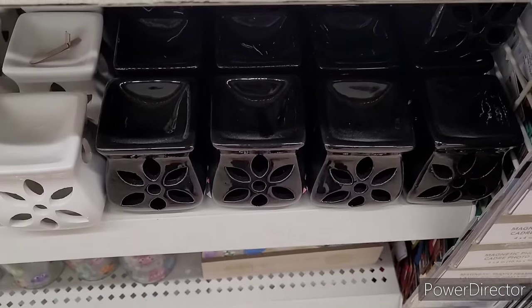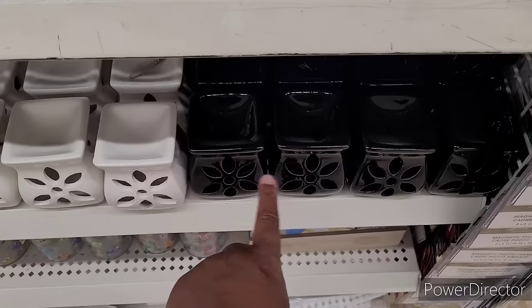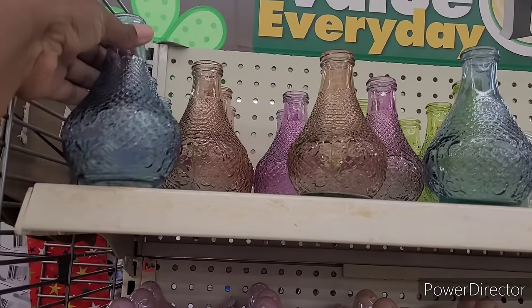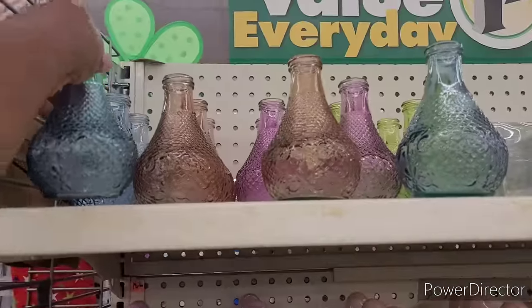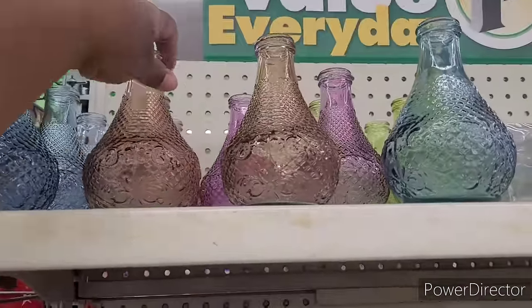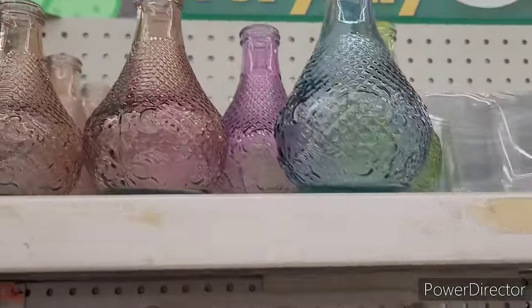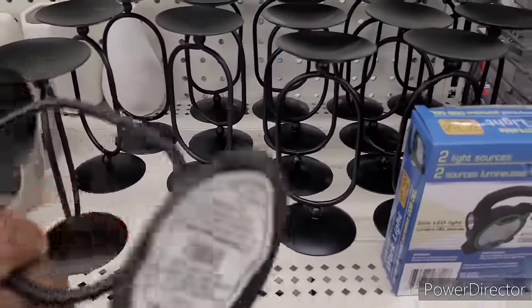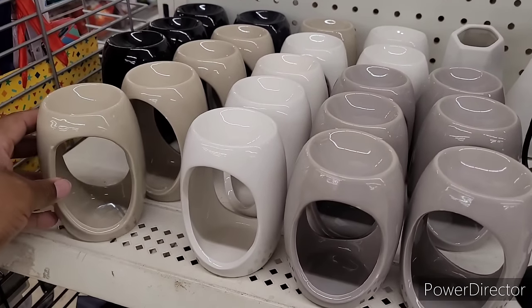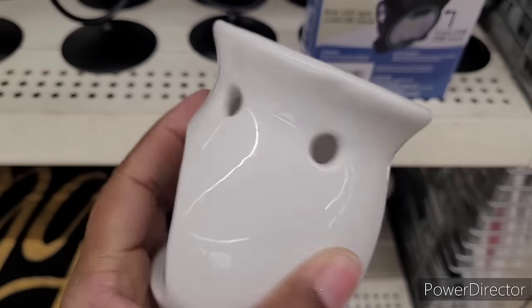All right, we're in our next Dollar Tree! I see they brought back their little fragrance warmers — in black, white, and red. Those are nice. And up here, look at these beautiful bottles — they kind of look like little genie bottles. There's blue, a brownish color, purple, and green. Those are pretty. Oh look at these — nice little calendar holders. They've also brought out those items we've seen a few times — those are nice as well.